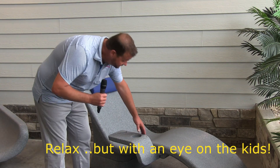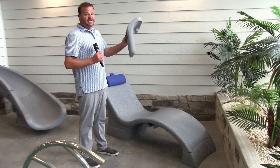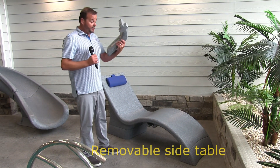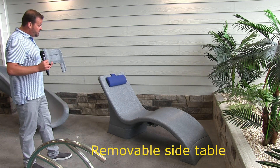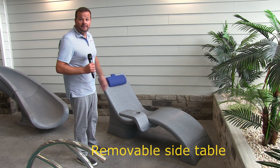Something else you'll notice on this one is this side table. It's sold as an accessory — if you don't want the table you don't need it, but if you want it, it just slips on like that, easy.